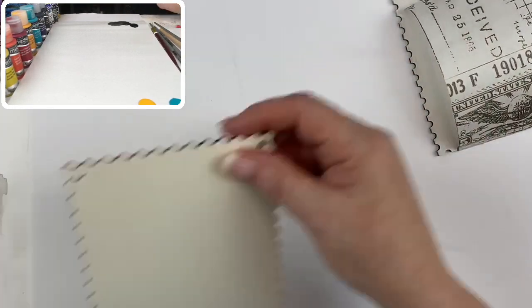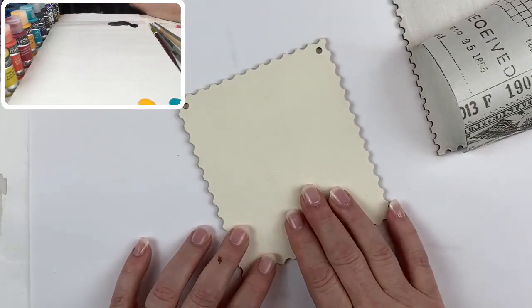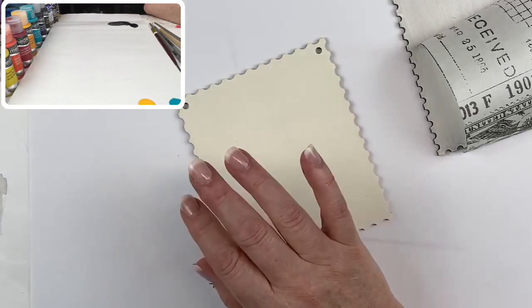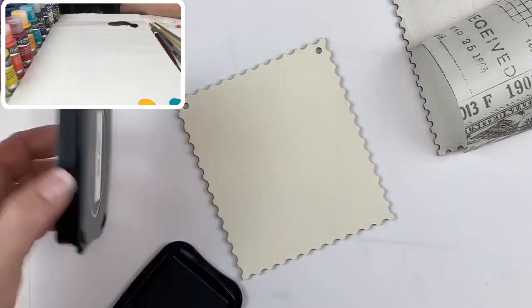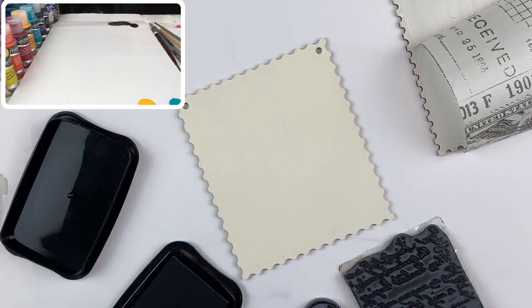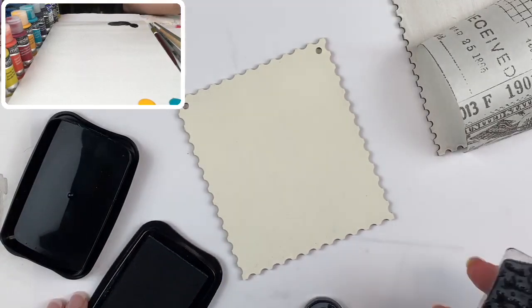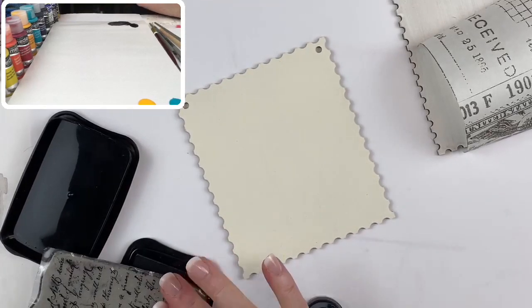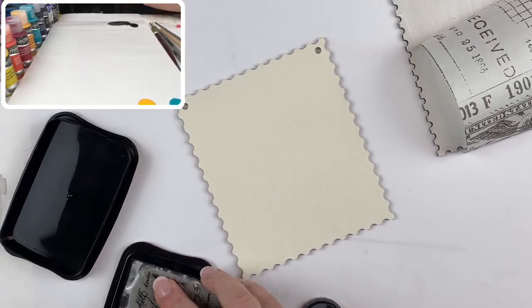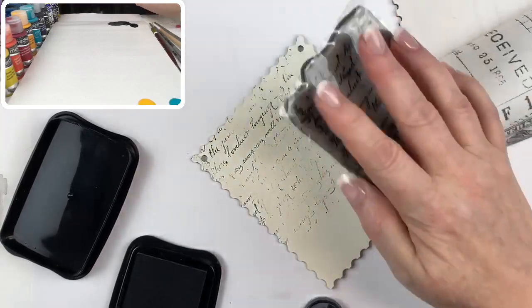I have a surface already base coated — two coats of Titan Buff, then a light sanding. I'm going to take my 'Stays On' stamp pad, a couple of Stampendous stamps, and a stencil to replicate that paper using stamps and stencils. I'll start with the vintage note stamp from Stampendous — probably my favorite; I use it in everything.